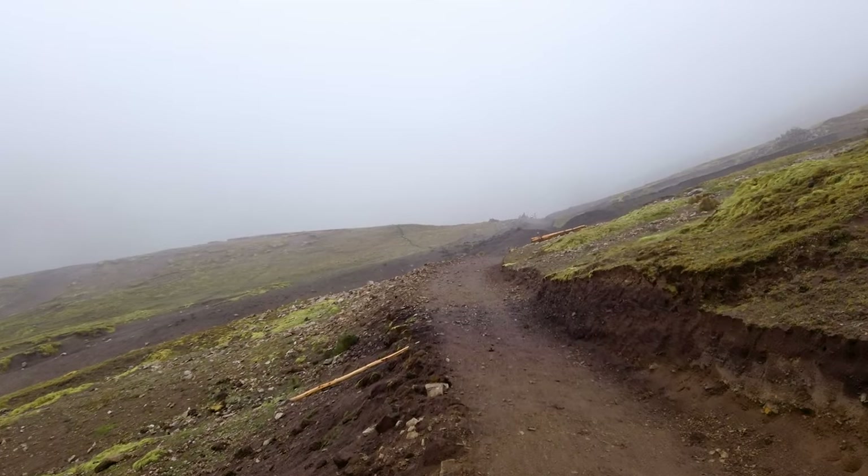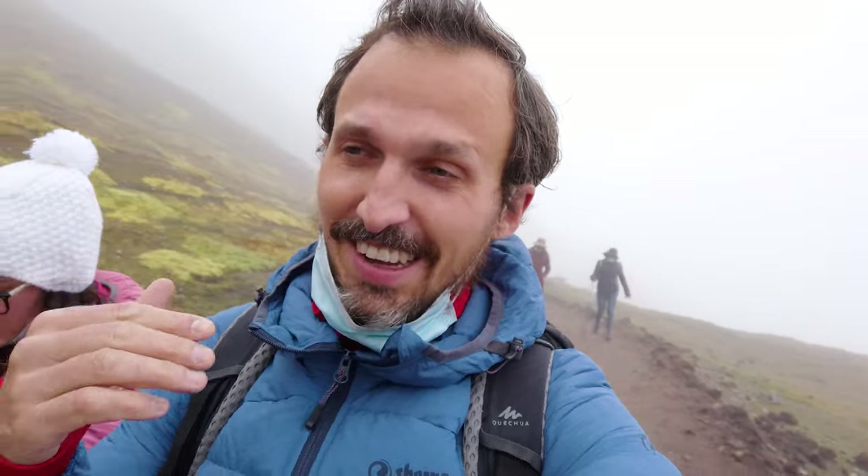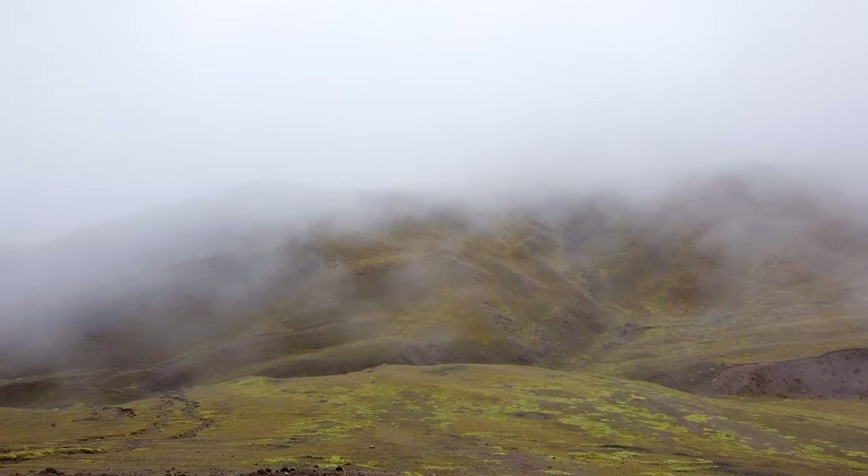We've walked about 30 minutes so far. It's pretty flat so it's not that tough — still doable. It's not as tough as Kilimanjaro was at this height; I think because we are better adapted. As you can see, still not very beautiful — still fog all around us. I hope it gets better.